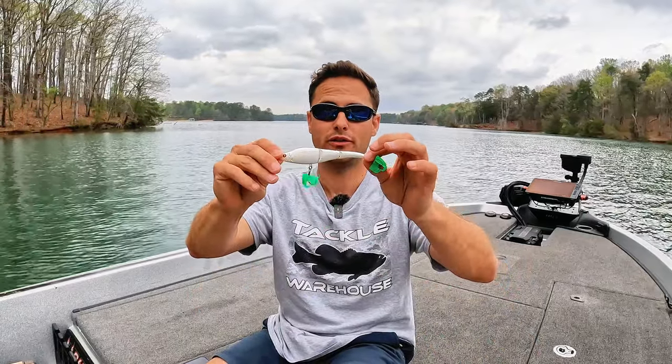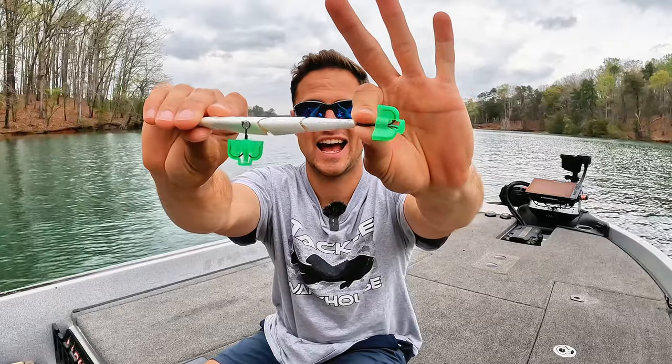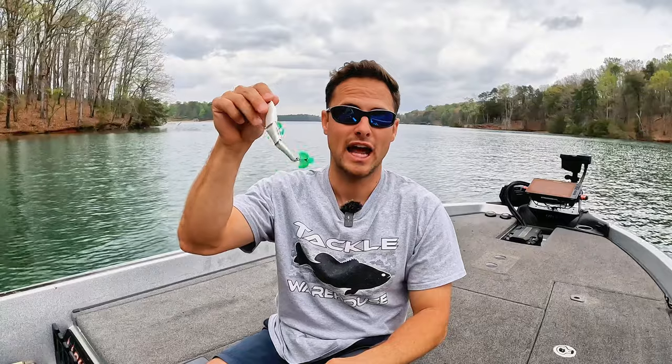Going off of price and availability, I had a first choice but I can't go with it because of availability — and that is the old Sibyls. The A-Cast Magic Swimmer, I think, is what the original ones are called. Hands down best Herring bait in my opinion for the money. Unfortunately, they've been discontinued and they're very, very difficult to get — it's tough to find them. So that's not my best value bait, but if you guys can get your hands on an actual Sibyl, that's one I would go with for sure.